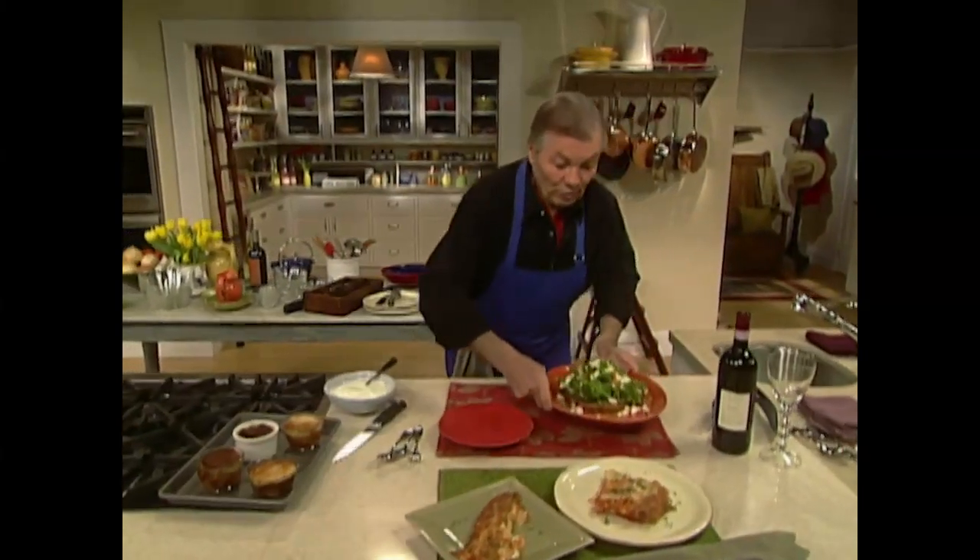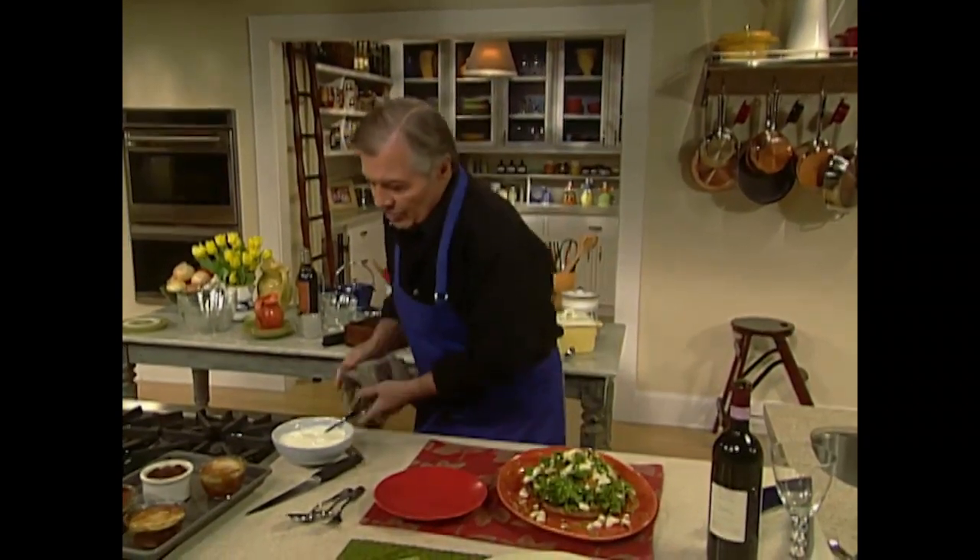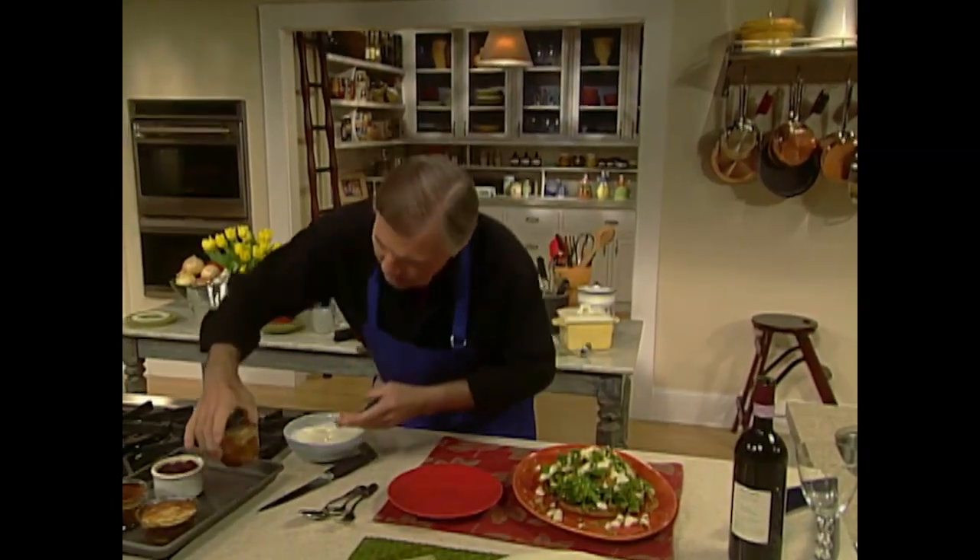We have a very earthy type of meal today — a purée of white beans, that parsley salad, our cannelloni or lasagna, and of course the dessert.